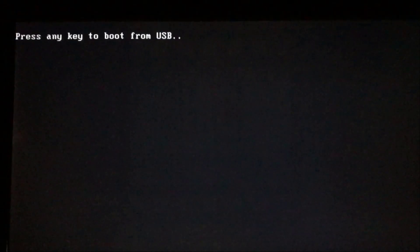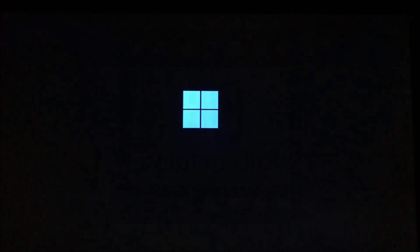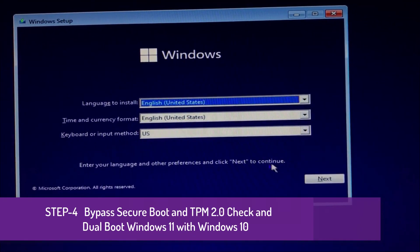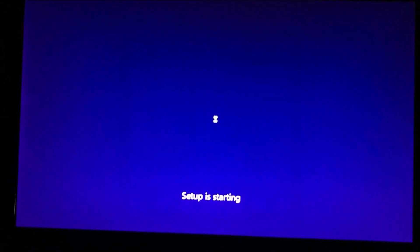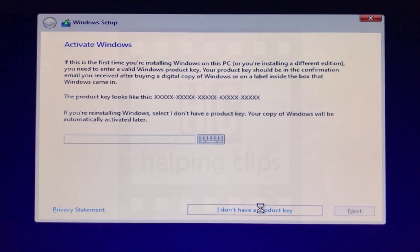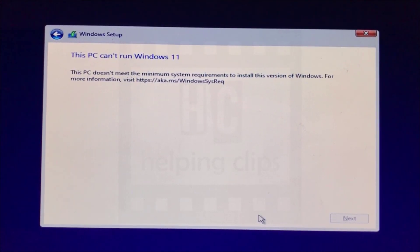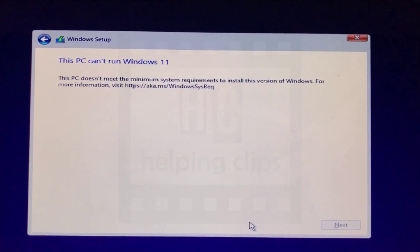You'll see a prompt saying 'Press any key to boot from the USB drive' — press any key. The system will start booting from the USB drive and the Windows setup will appear. Select your language and preferences, then click Next. Click the Install Now button. When asked about activation, click 'I don't have a key.' At this point, you may see an error: 'This PC cannot run Windows 11' because Secure Boot and TPM 2.0 are not available.